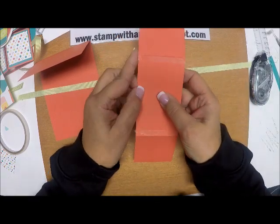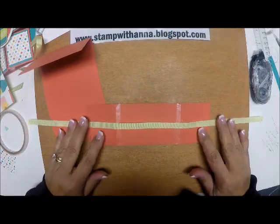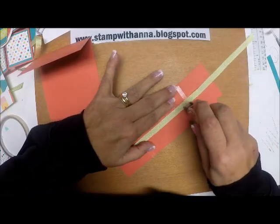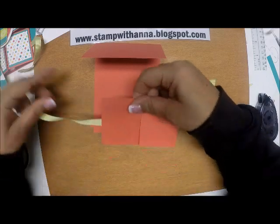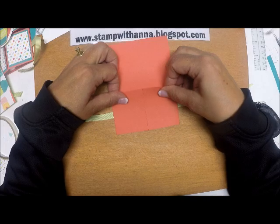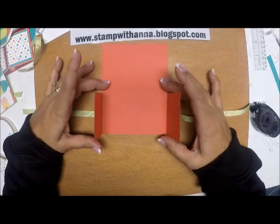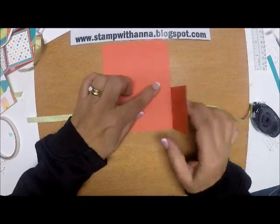If I have any ribbon hanging over, I'll just roll that in. I'm going to center the ribbon right here and press it down. I'll add some snail adhesive as well. Then I'll take this piece and line it up on the bottom. I've seen this done online where you start on one side butting it up and trimming the excess, but I line it up on the bottom so the flap stays closed when I close the card.